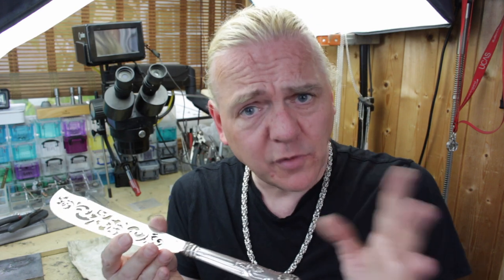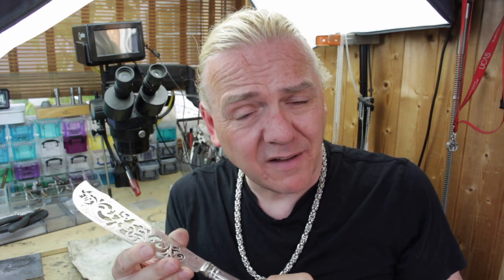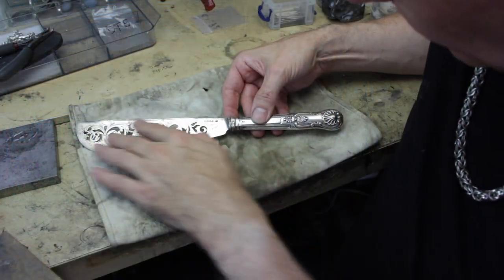Hi guys, Dave Wilson here again. If you watch the rest of my channel you'll know that I don't just make jewelry, I also repair and restore jewelry and in fact anything that's made out of silver. I get a lot of things sent to me from collectors and antique dealers. Interesting little project today — this is an antique solid silver fish slice, so a silver blade and handle, and it's got a few problems. Let's take a closer look, identify the problems, and I'm going to show you the tricks and tips I use to bring this back to life.